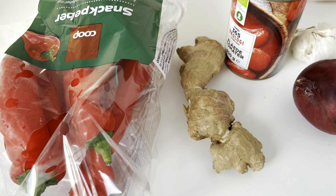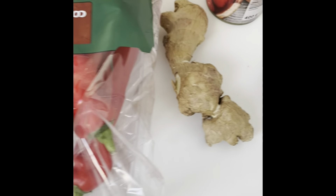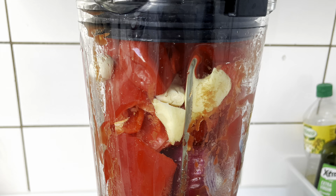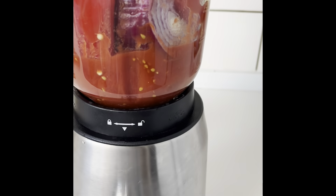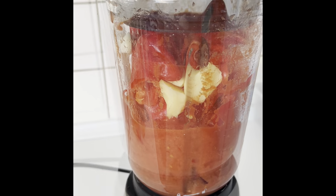Hi everyone, let's make Nigerian Jollof rice. The ingredients I'll be using today are bell pepper, ginger, plum tomatoes in a can, onions, and garlic. You can use fresh tomatoes. I also added some habanero peppers to give it a bit of kick and some spice — you know, the Nigerian in me.